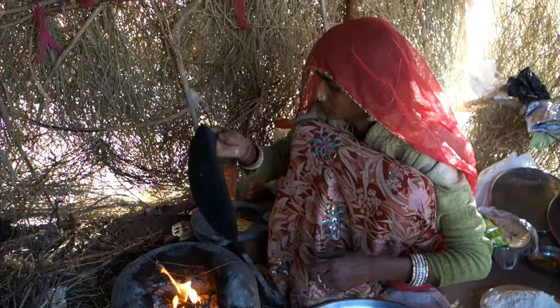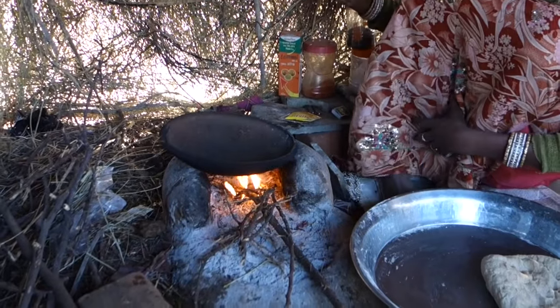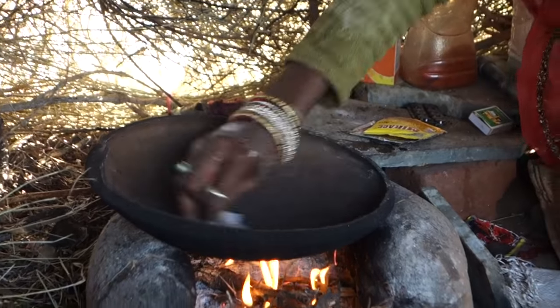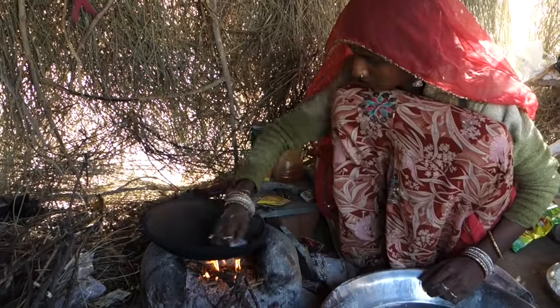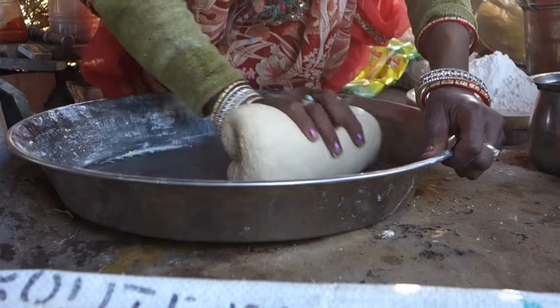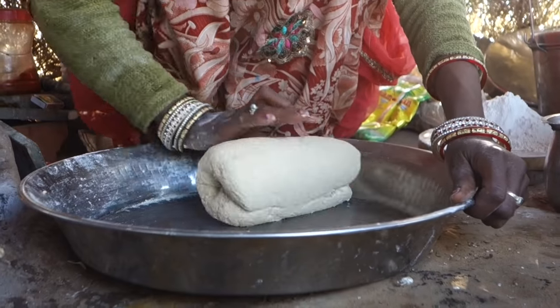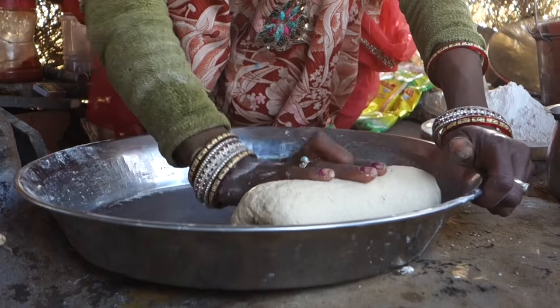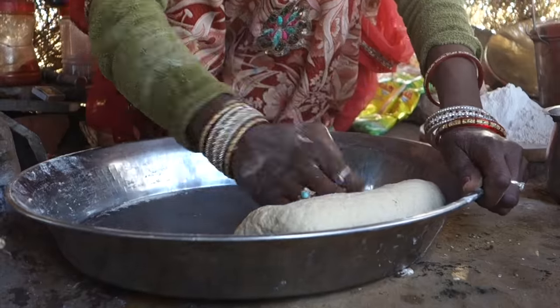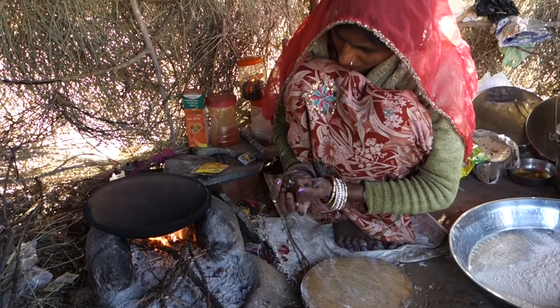Another secret which gives the chapati their unmistakable flavor is open fire and this clay pan. She just cleans it a bit — the rest is disinfected by the fire. In traditional restaurants in the north of India they use tandoori, which is a clay oven. Then she creates a roll of the dough, prepares a wooden board powdered with the same flour, and heats the pan.